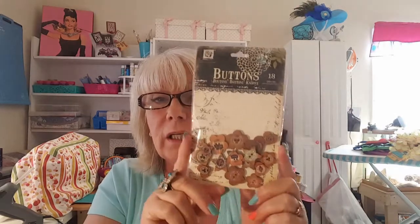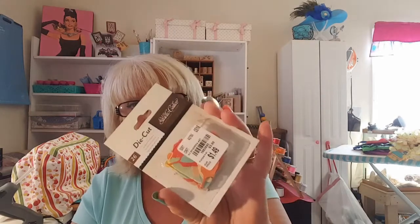I absolutely adore buttons like this because I use them on the fedoras that I make sometimes. I just love these antique-y looking buttons. And then she sent me some little die cuts — these are feathers, little ephemeral feathers. I love feathers!